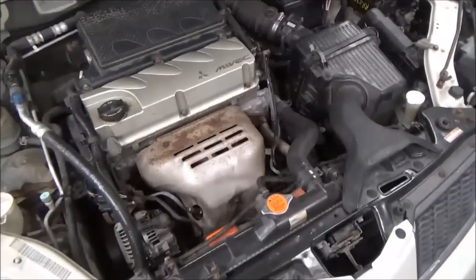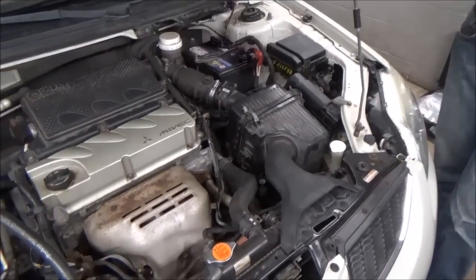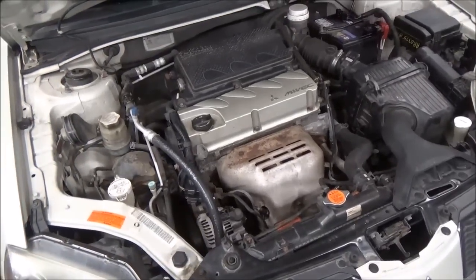Definitely happy to find a salvage yard that would send us the harness - that is not something that's easy to find. The customers were pretty stoked - they'd been at the other shop for three months.